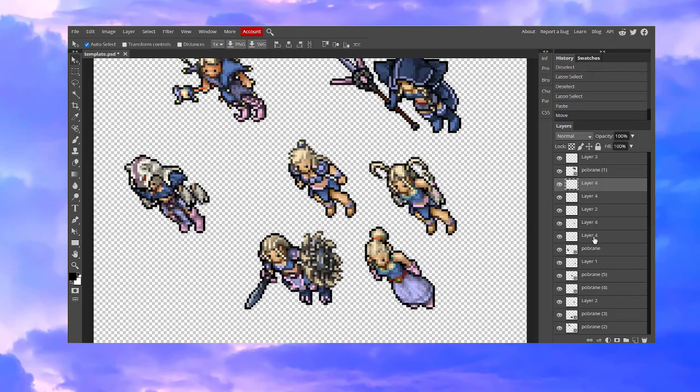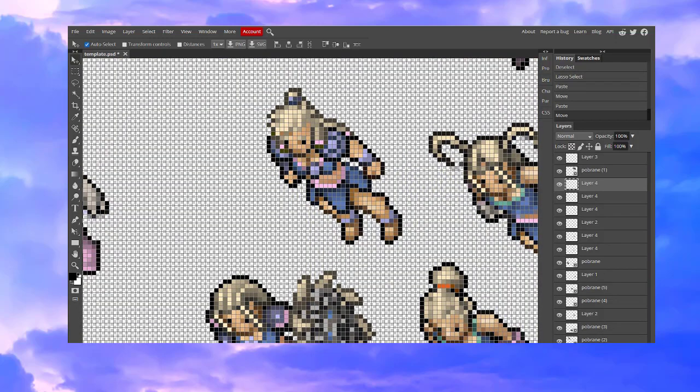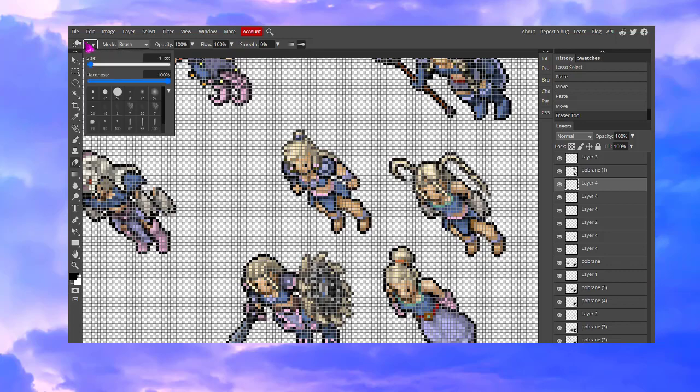I copy-pasted the ponytail — well, the part of the ponytail — and I'm going to put it in the right position and then remove the unnecessary pixels. There is too much black in some parts so we are going to work on it. Remember that you can zoom in by holding Ctrl and Plus at the same time. We are going to use the eraser tool and change the brush into pencil.